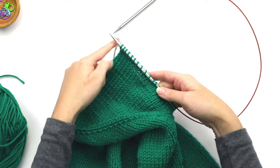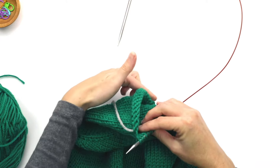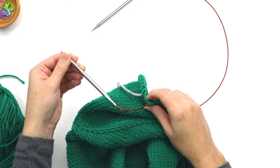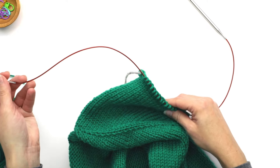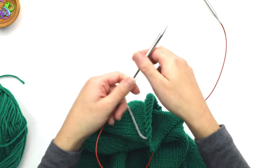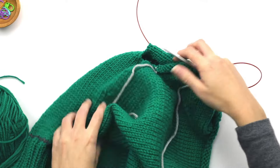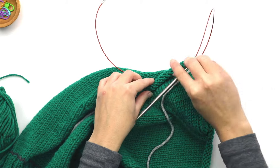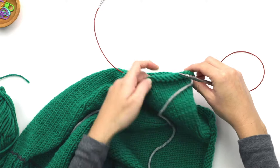We're at about the top of the sleeve now. Before we transfer the other side, pull your circular up so that these stitches are in the middle part of the cable, and turn the work like this so that this end of your circular is more free and you can turn the angle.